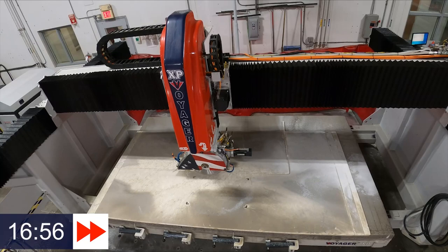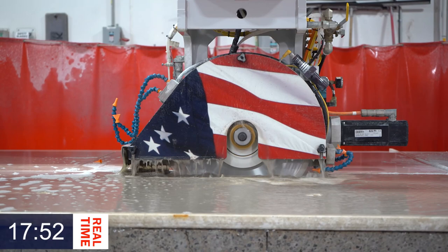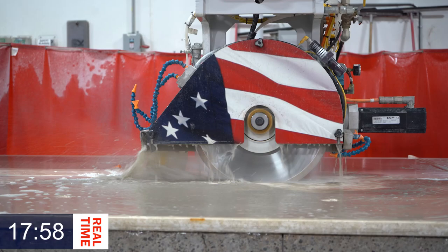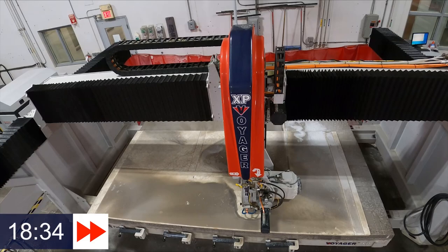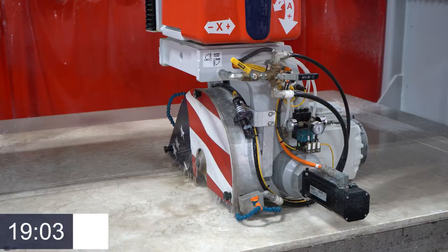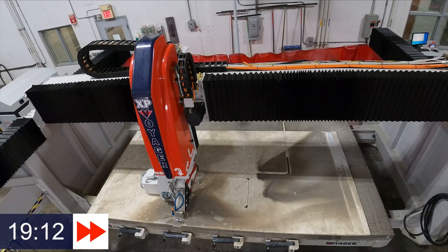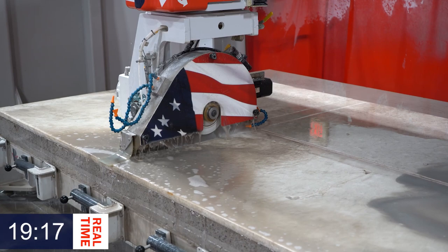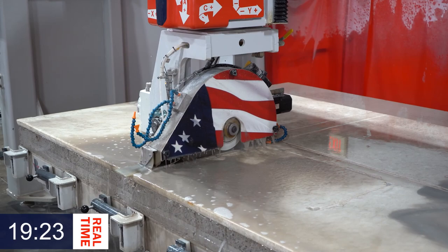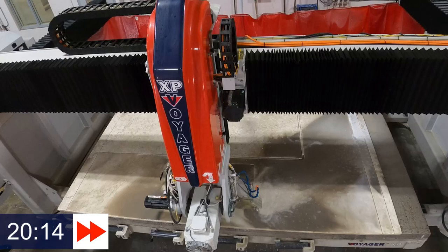After we get those pieces cut, we'll drop back in and cut our sink out. Here you can see in the sink the value of the tight cut — the small incremental-routed portions that we had to do — and the tight cut coming in, plunging into the table and finishing that sink off, knocking it out really quick. Note the small amount of incremental routing that had to be done. The Voyager just comes in, does the tight cut, and gets that sink knocked out for you.